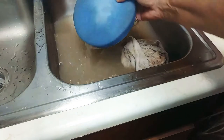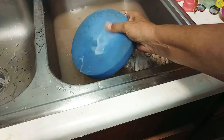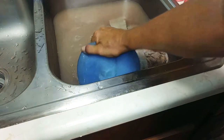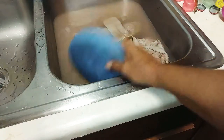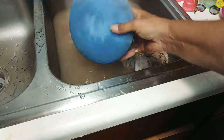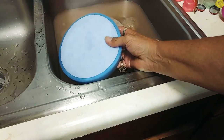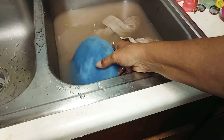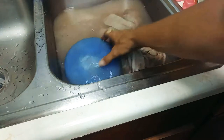I buy my polishing pads at Harbor Freight — that's really the best deal I found. I looked at Lowe's, Home Depot, and Walmart, but Harbor Freight has the best prices. Six-inch pads are under ten dollars and eight-inch pads are around ten dollars. You can go an inch above what your buffer is and it won't hurt it, but don't go below — it needs to be the size of the buffing wheel or a little bit larger.